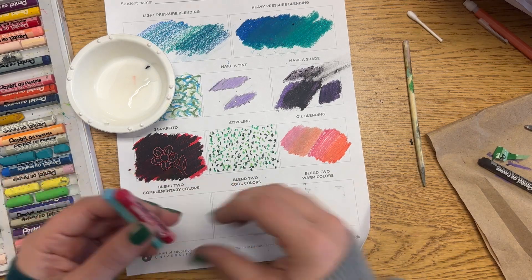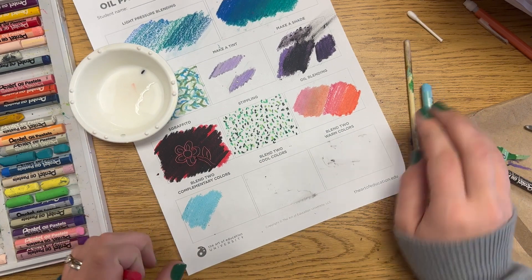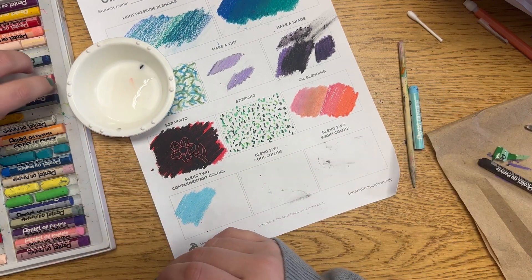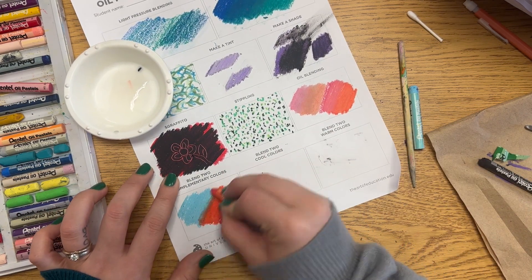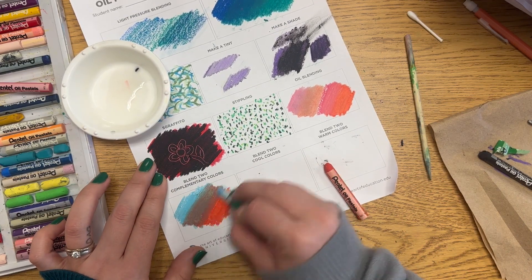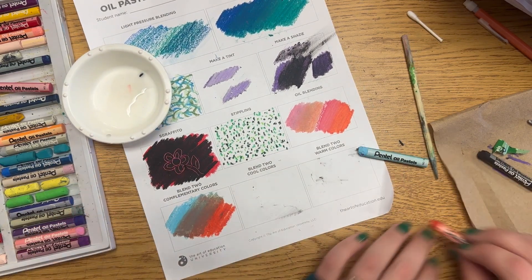For the last three sections, you can again choose light or heavy pressure. The first is blending two complementary colors — those are the colors directly across from each other on a color wheel. If you don't know them, google it or pull up a color wheel. I chose a light blue and an orange, and since it was light blue I used a red-orange.